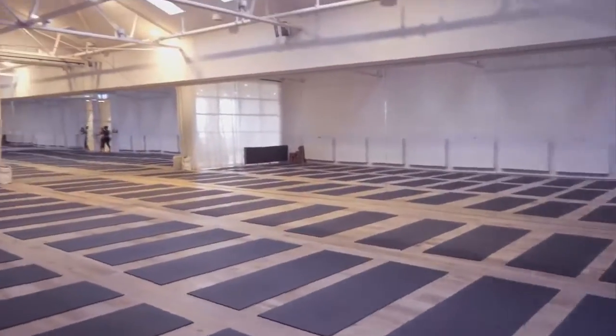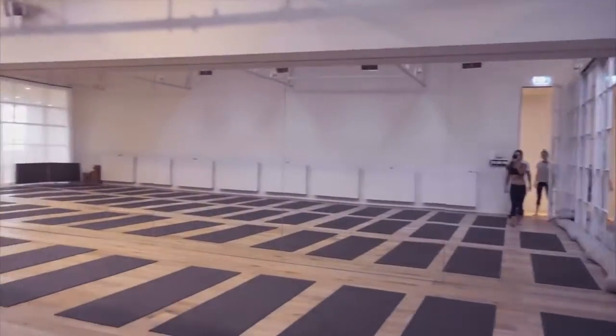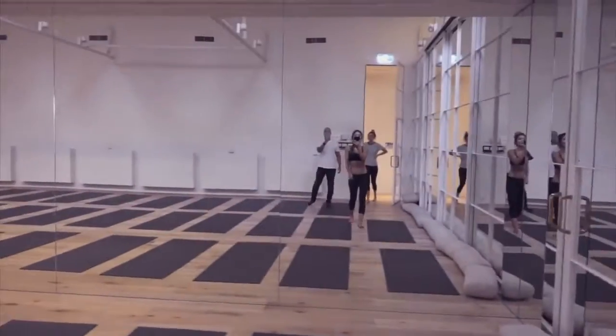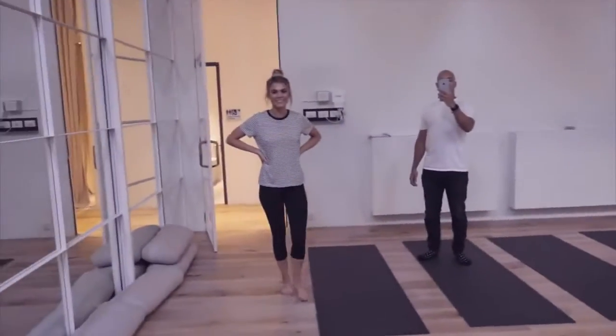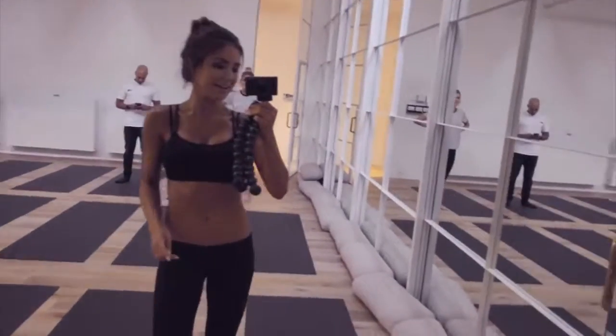This is Studio One. This one is 37 degrees, so it's super super hot. It's really nice. Oh, it smells so good! Doesn't it? I need to get another candle — I've used all mine.